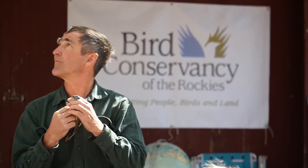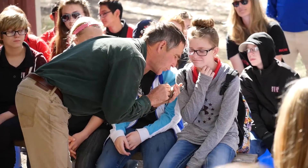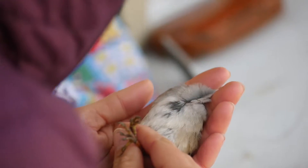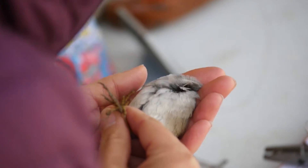I'm going to show you something really quick. I'm going to blow on the chest of this bird. You're going to see red — those are muscle — and you're going to see whitish yellow, which is fat.